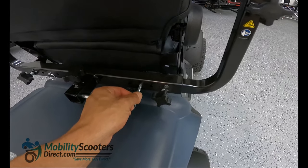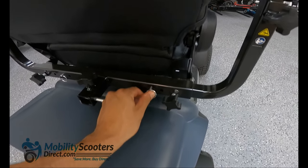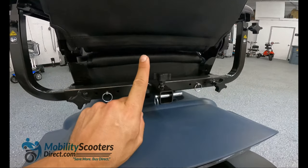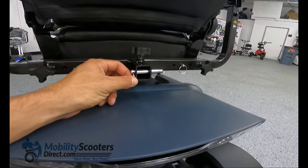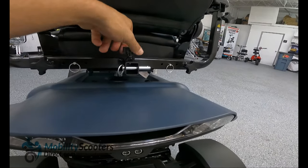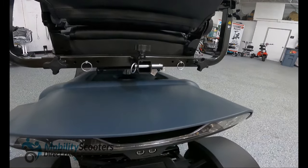Very easy to use, very user friendly. There is an accessory port — a one inch universal accessory port receiver which allows you to install a basket, oxygen tank holder, cane holder, quad holder, and many different types of accessories that are compatible with the Wrangler and available for sale on our website.